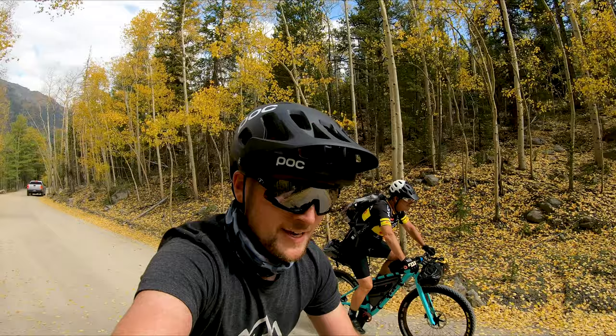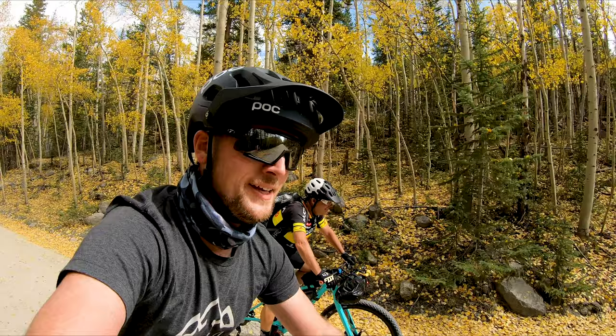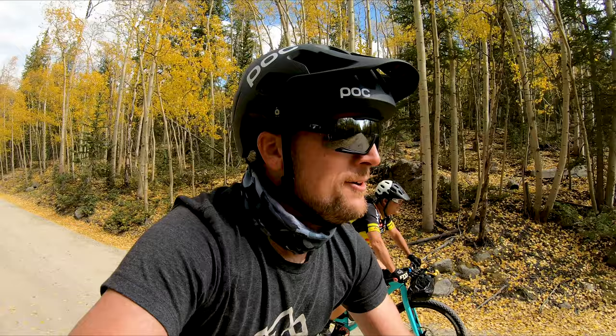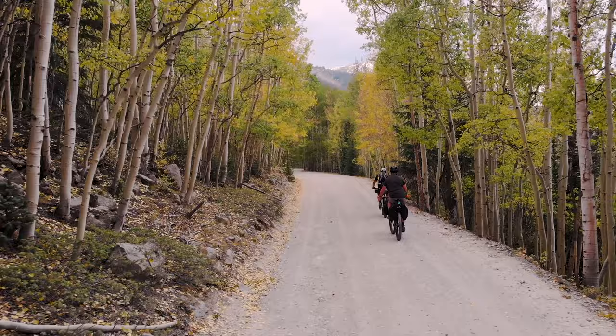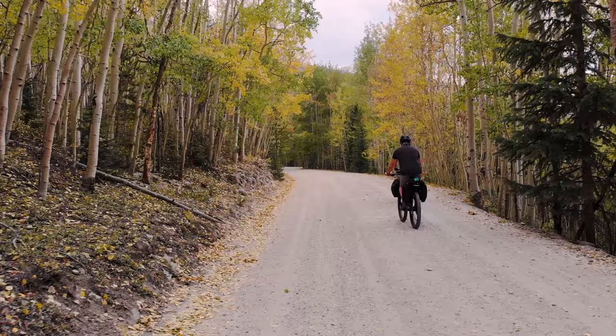We're doing the last little bit up to Hancock Lake and we finally hit probably about 10,000 feet in elevation. We're starting to get a lot of that beautiful fall color on the aspen trees — lots of gold. Check it out. Pretty awesome — can't beat it.